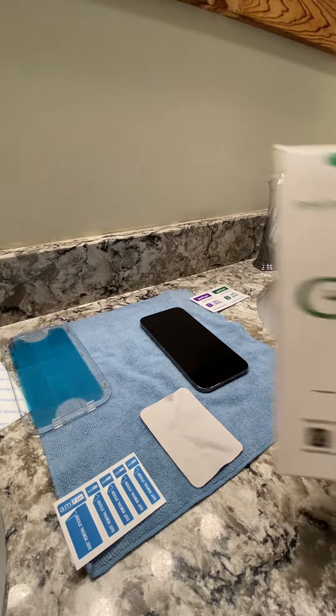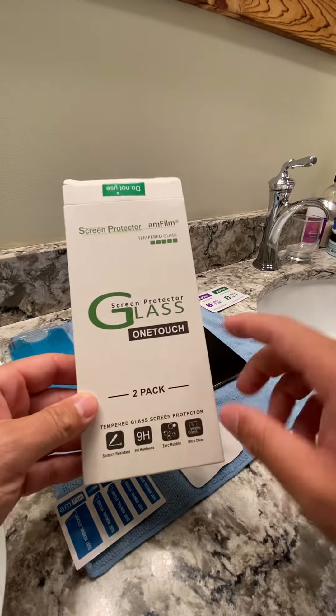How's it going everyone? I just wanted to do a screen protector installation on my 13 Pro Max.